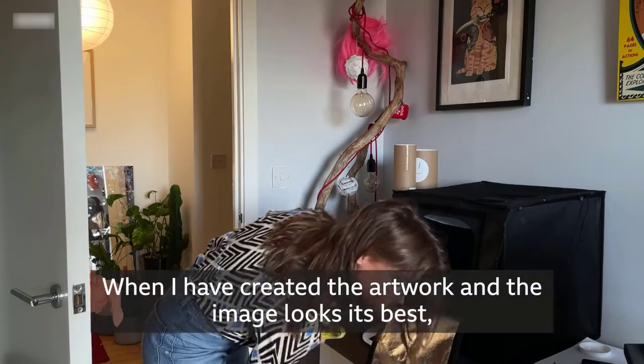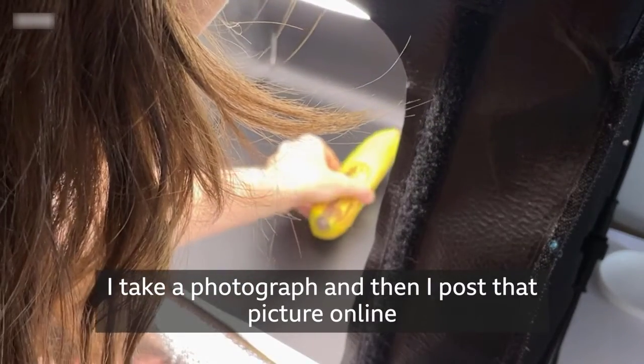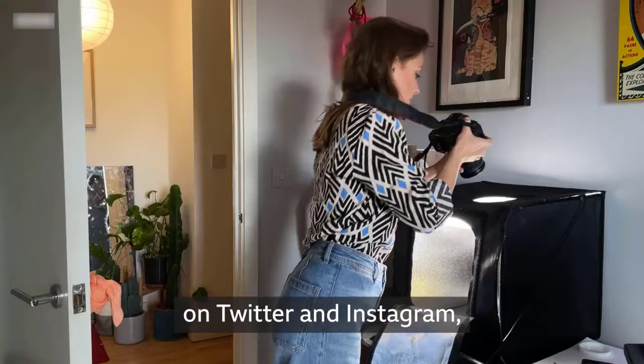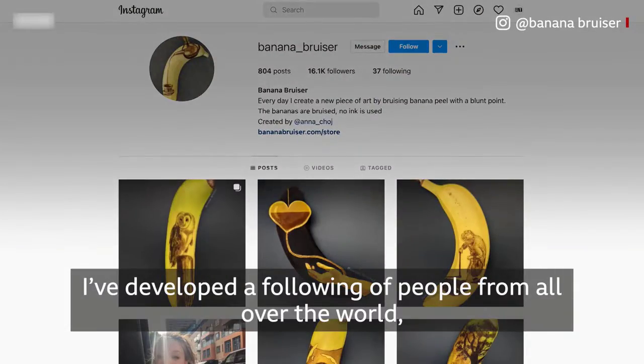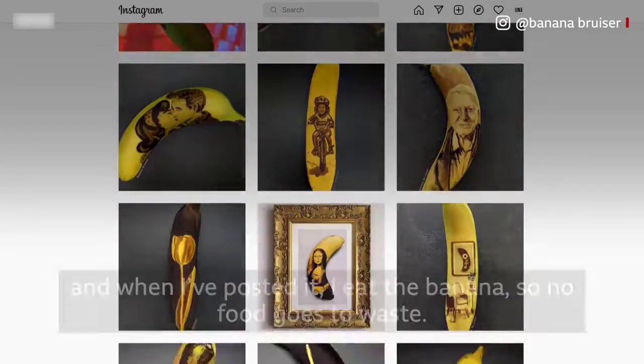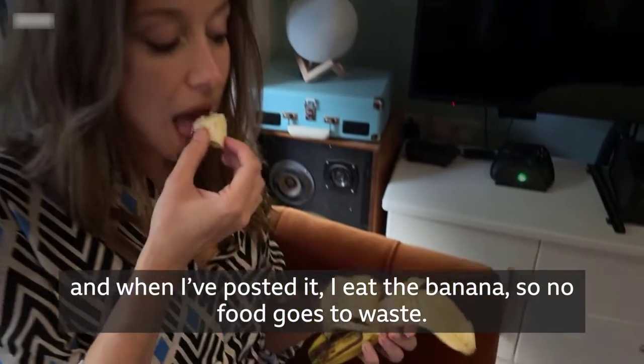When I've created the artwork and the image looks its best, I take a photograph and then post that picture online on Twitter and Instagram. Through doing that each day I've developed a following of people from all over the world. And when I've posted it, I eat the banana so no food goes to waste.